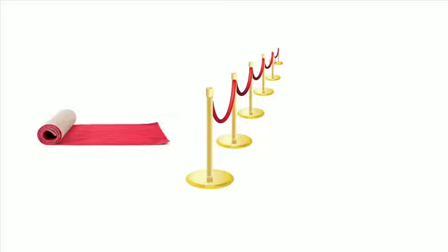Add red carpet, gold stanchions, red velvet rope, and some lights, and you've got yourself a successful Hollywood event.